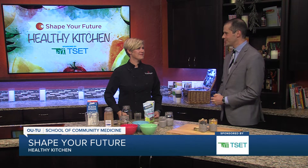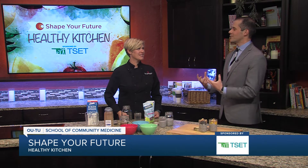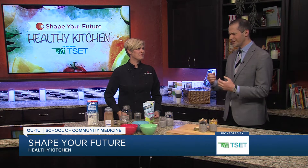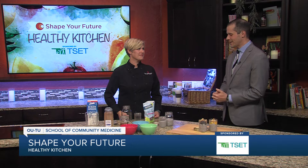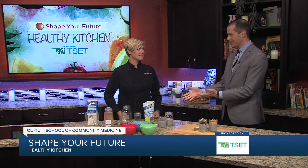Hey everyone, I'm Justin Fisher in the Shape Your Future Healthy Kitchen, and we are with Chef Val from the OUTU School of Community Medicine. Chef, we're in a new year — a new us in a way. We want to be healthy, and we want easy, fast options. I think chia pudding is probably one of the easier things that you can do. That's what we're talking about today.